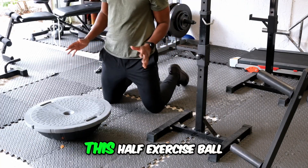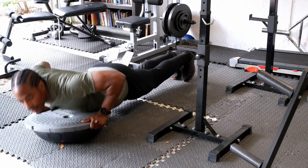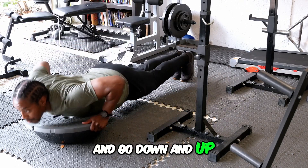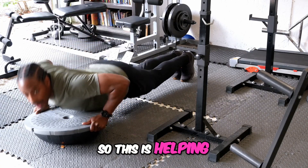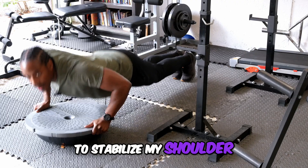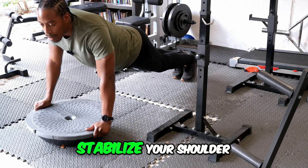You can use this half exercise ball to do some push-ups. Just take a grip on each side and go down and up. This is helping to stabilize my shoulder. Or you can just hold up, stabilize your core, stabilize your shoulder.